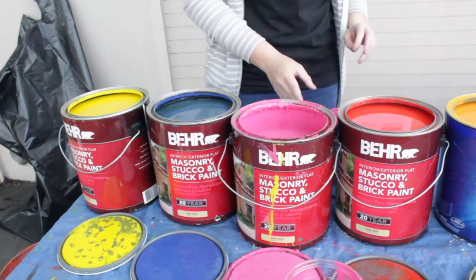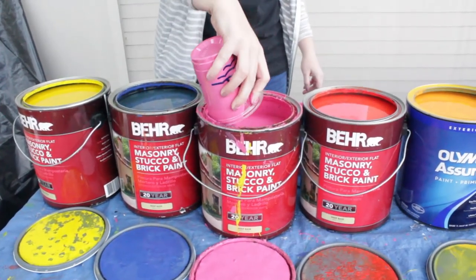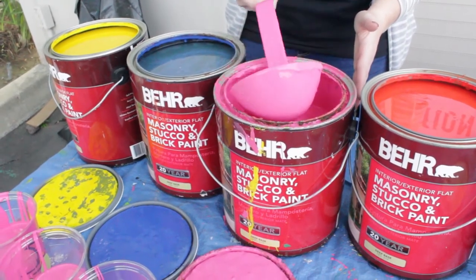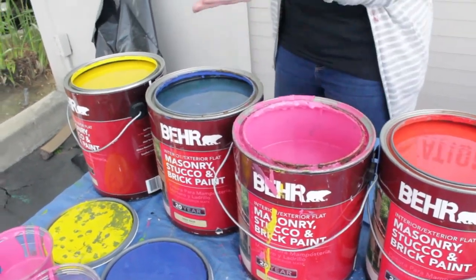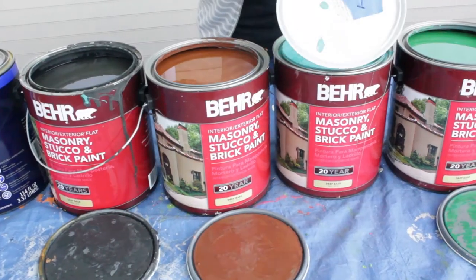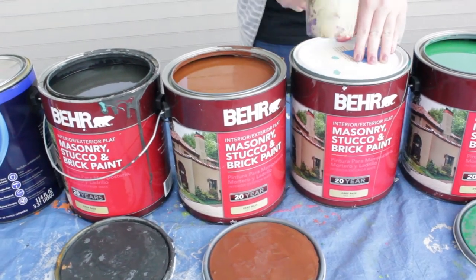The event has come to an end, but your job isn't done yet — it's time for cleanup. Pour any unused paint back into its corresponding can. Dispose of used cups, ladles, paint trays, and paint roller covers, not the frames. Locate the correct lids for each can and use the mallet to secure them back on.